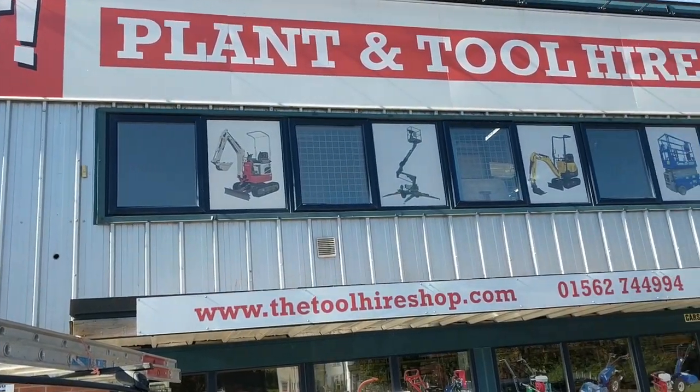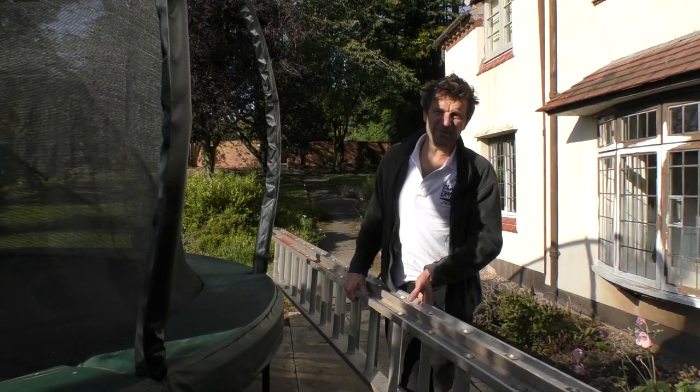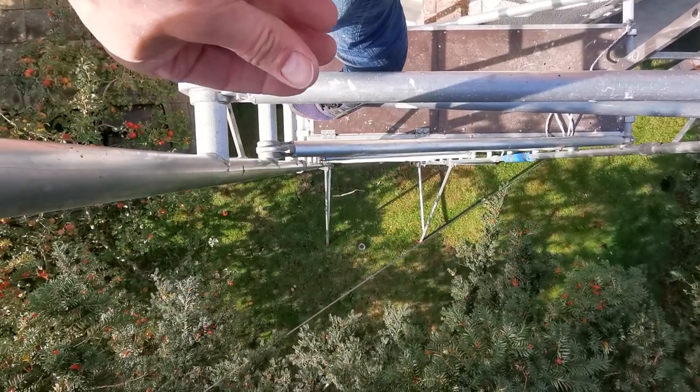Whilst I did hire a big 8 metre ladder from my local hire place, standing at the top of it and looking down was absolutely terrifying. At that height it's very dangerous to be chipping away at masonry and lugging up buckets laden with sand and cement.